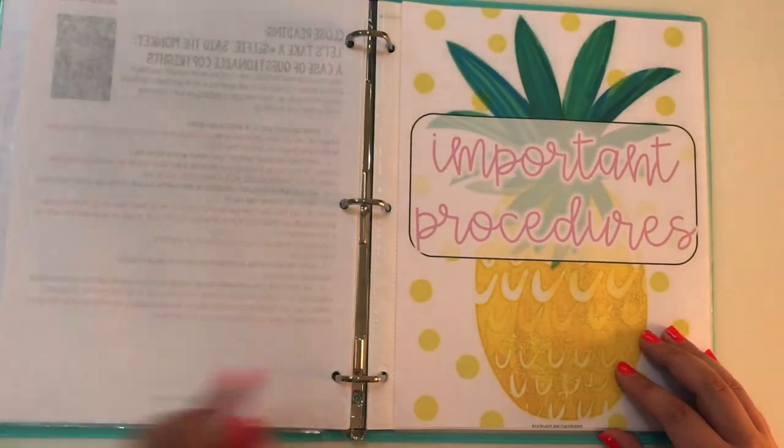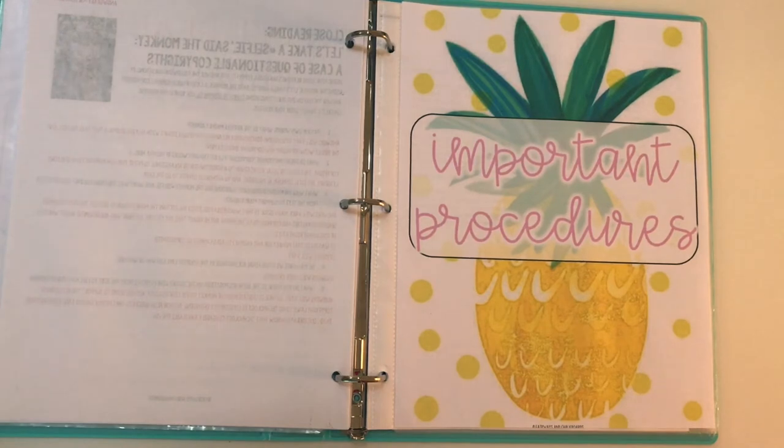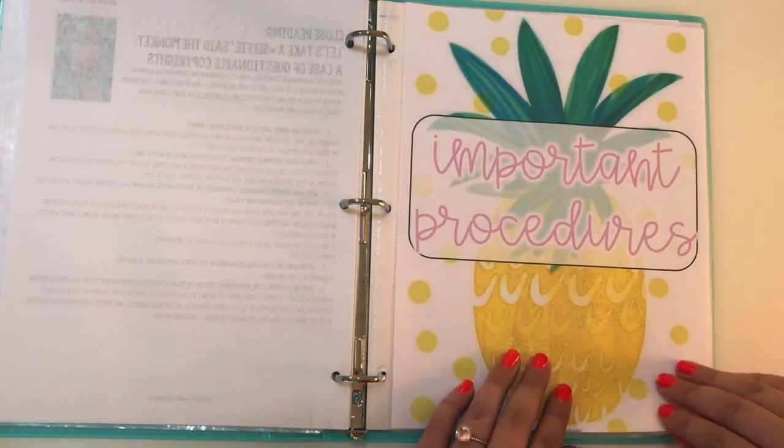I also have an important procedures section. This is really important, especially if you're a new teacher, because every classroom is different. You don't want somebody coming into your classroom and not having any idea how you want your ship run. I think every teacher secretly is a type A personality and needs things to happen a certain way, and it's really important that kids walking into the classroom know what's expected of them.